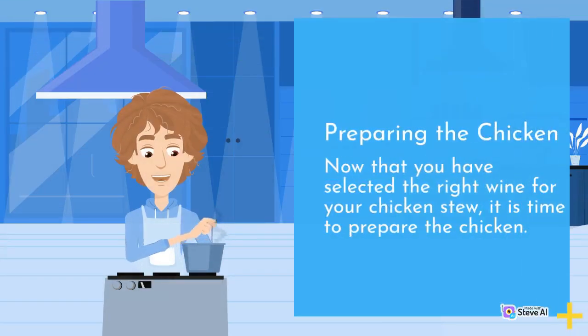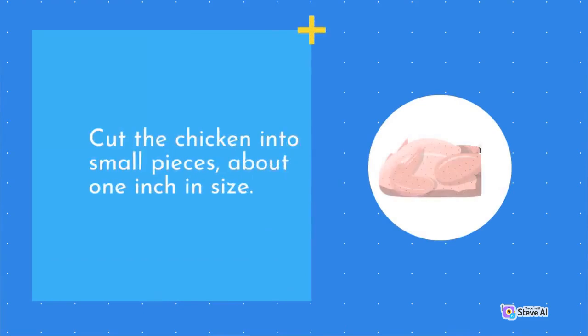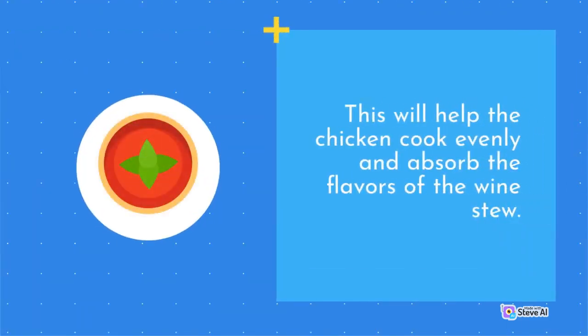Preparing the Chicken. Now that you have selected the right wine for your chicken stew, it is time to prepare the chicken. Start by washing the chicken thoroughly under cold running water and patting it dry with a paper towel. Cut the chicken into small pieces, about 1 inch in size. This will help the chicken cook evenly and absorb the flavors of the wine stew.